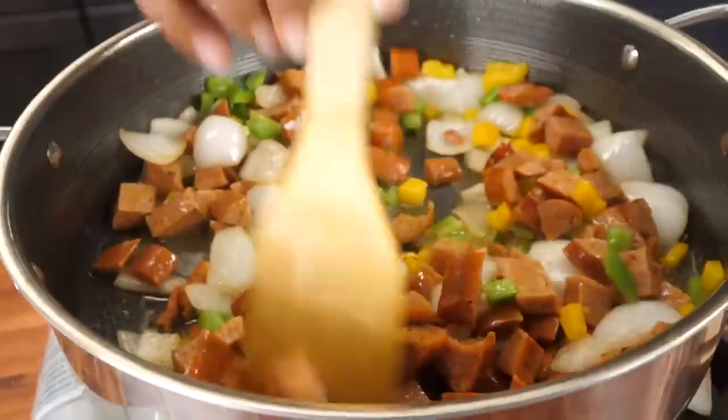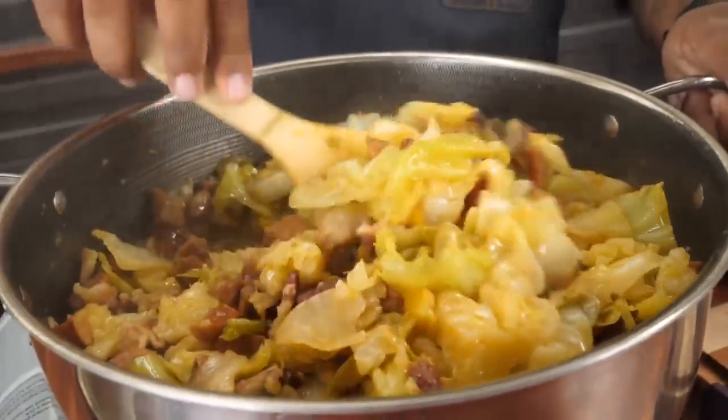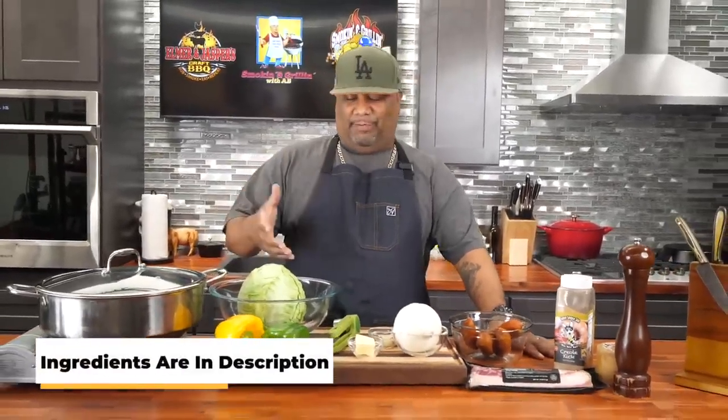Check it out folks, if you guys want to learn how to make a super delicious, extremely easy southern fried cabbage, this is the recipe for you. Not a whole lot of ingredients — when you say southern fried cabbage, this is it right here.